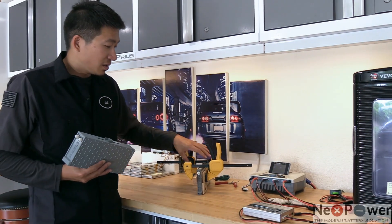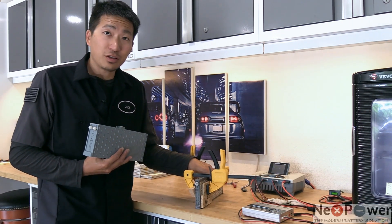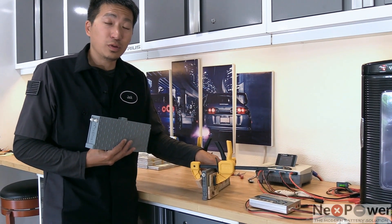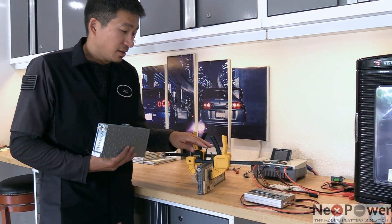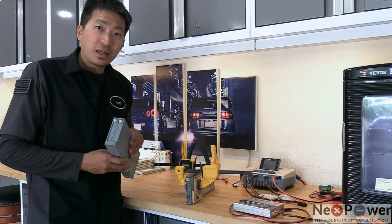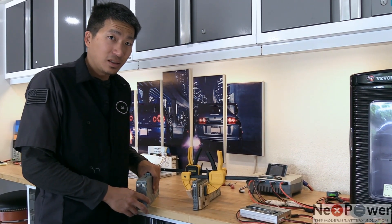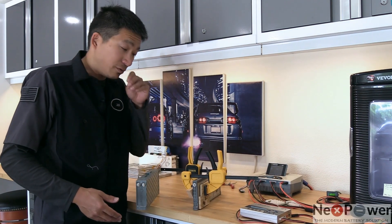First, with the nickel metal hydride battery, you have to clamp it from both sides and put in equal amount of pressure to make sure it won't swell during the charge and discharge. The second difference is the lithium only has 14 blades, whereas with the nickel metal hydride you have to deal with 28 blades — that's quite a lot.